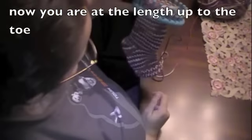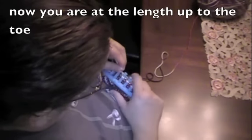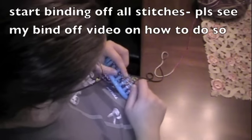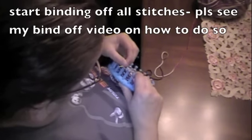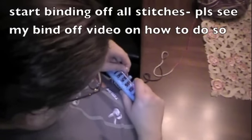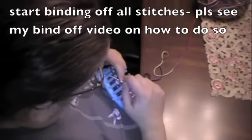So what we're going to do is start binding off the stitches. We're going to knit the first peg like so. Carry the stitch from number two to number one. I'm going to knit off the stitch, bring it back to peg number two, and knit off peg number two. Place the stitch back on peg number two, take the stitch off peg number three, and place it on number two.